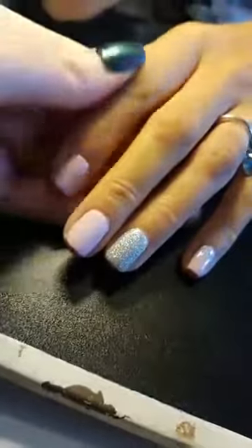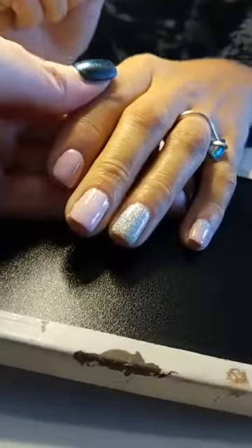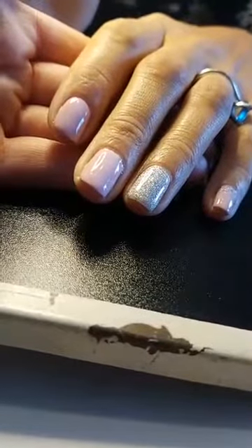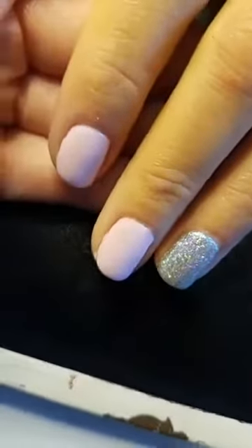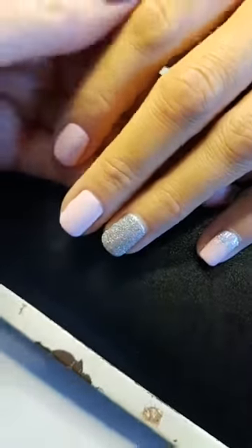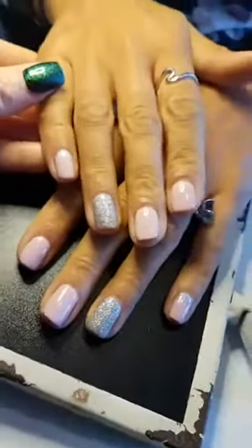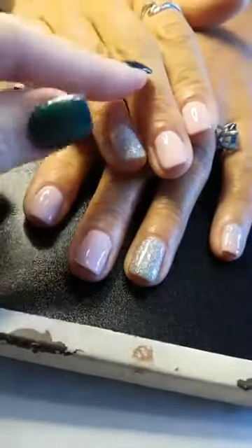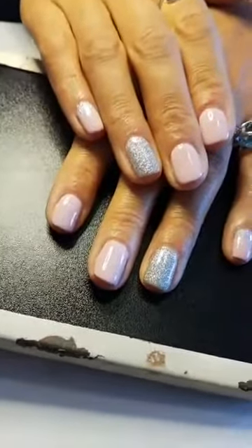Depending on how you hold your phone, I can make these nails look totally different shapes. You can make them look squattish, or you can come up and make them look longer. When you have two hands in the picture, depending where you hold your camera angle — if I hold it here, my top nails are going to look slender and these ones are going to look squatty.